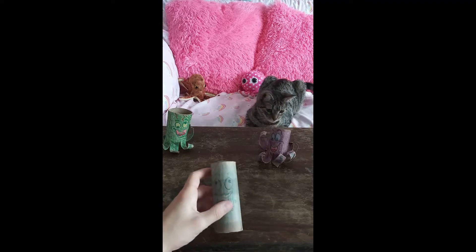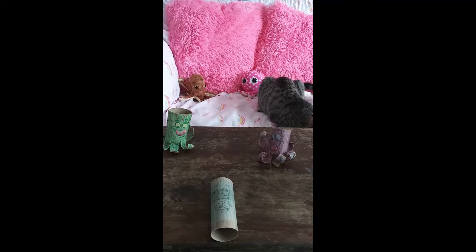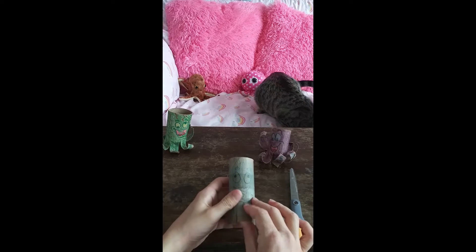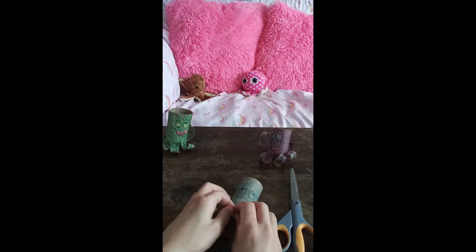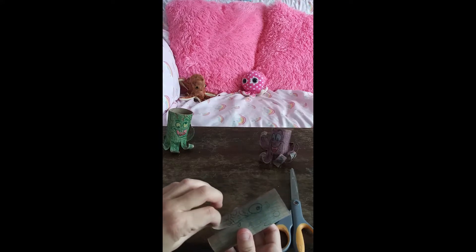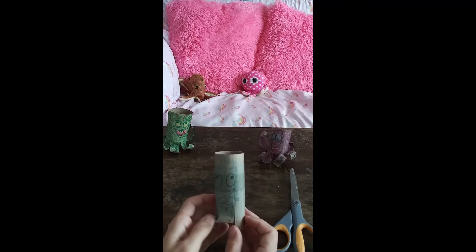Now next, you may have to have an adult help you. How many legs does an octopus have? Eight, right? That's right, you knew that. So what we're going to do is we're going to cut the bottom like this. See how I did that? So this is going to be our first leg. After we have this leg, you're going to curl it upwards like this. See how I'm doing that? So that's a curl. When you let it go, look at that. Cute little tentacle, right?